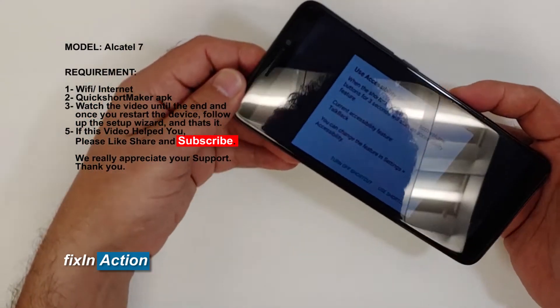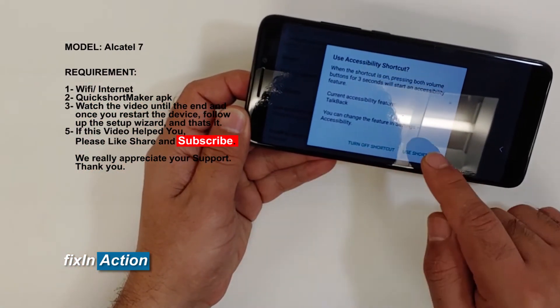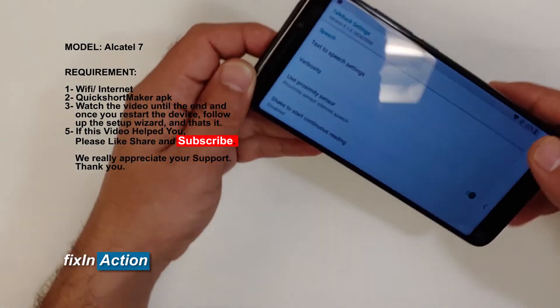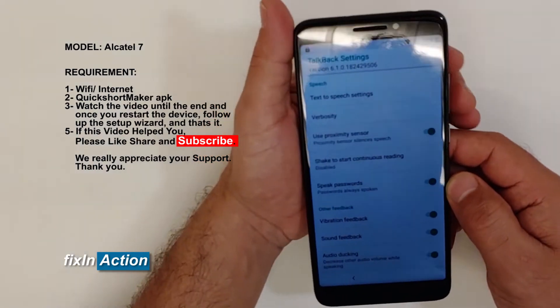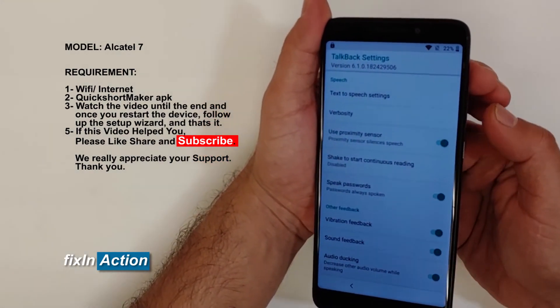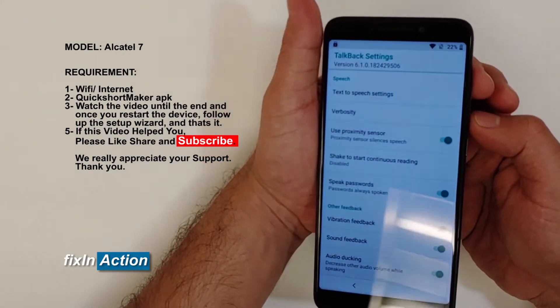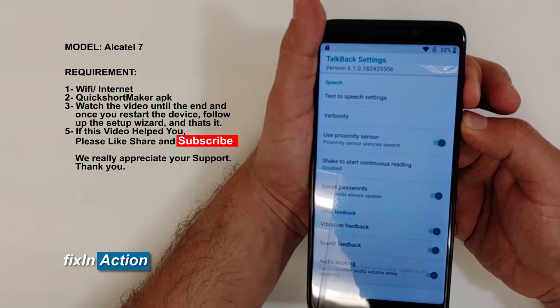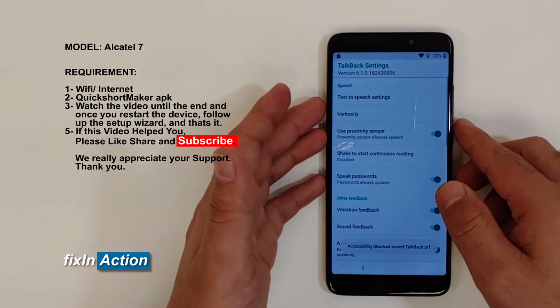So we will get this option and we will use the shortcut. Now again, volume up and down at the same time — press and hold. So now TalkBack is off.